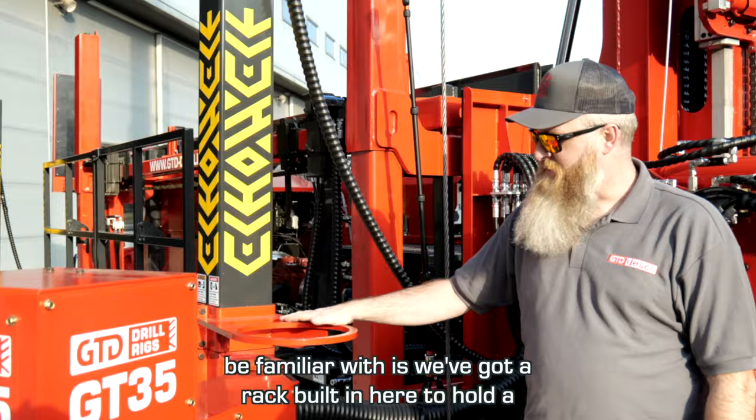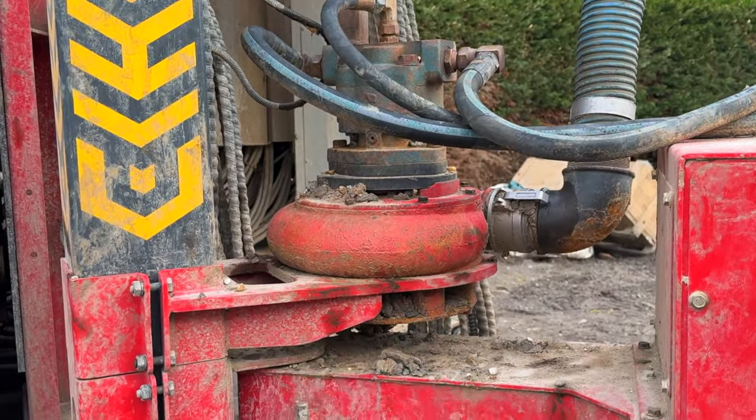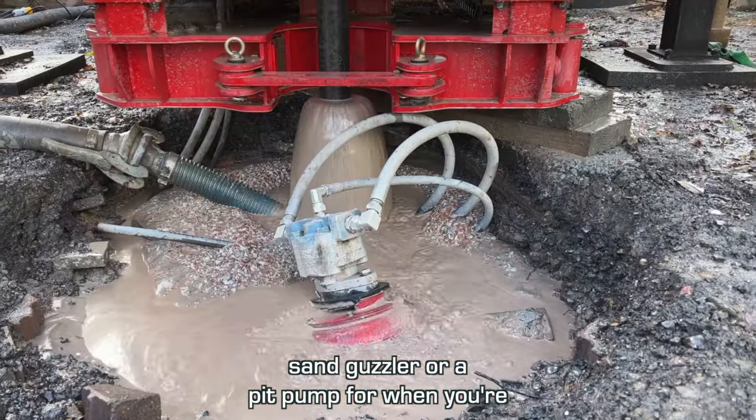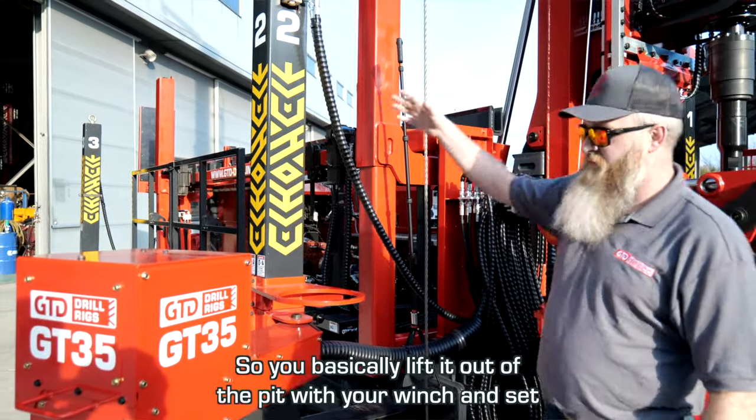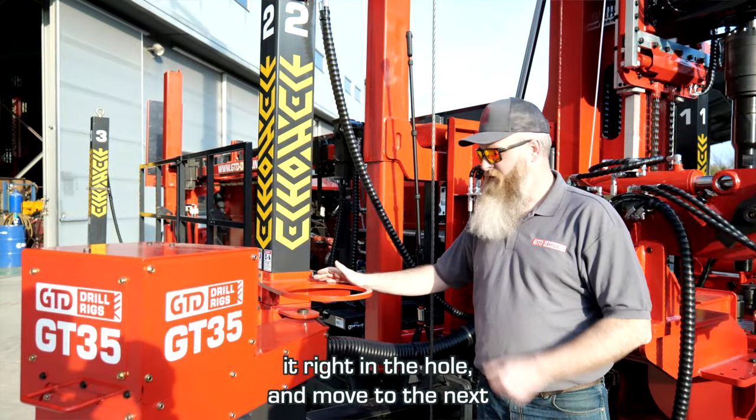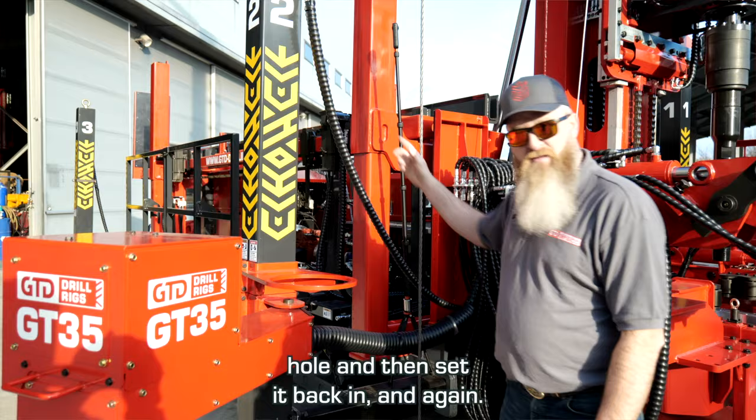Another feature on this drill is a rack built in here to hold a sand guzzler or a pit pump for when you're transporting the rig. You basically lift it out of the pit with your winch, set it right in the rack, move to the next hole, and then set it back in the pit.